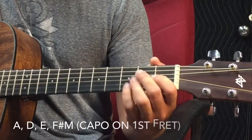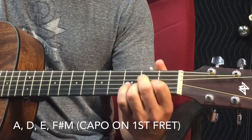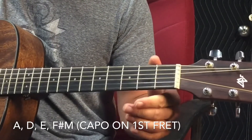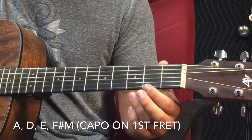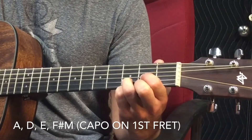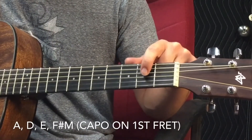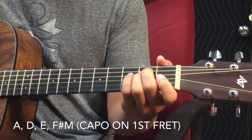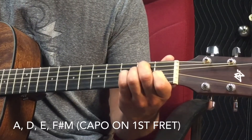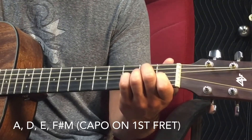The four chords you're going to use are: an A chord, which is just the second, third, and fourth strings on the second fret; a D chord — first string second fret, second string third fret, third string second fret; and an E chord, which is the fourth and fifth strings on the second fret. That gives you an E minor, so you add your index finger to the third string.